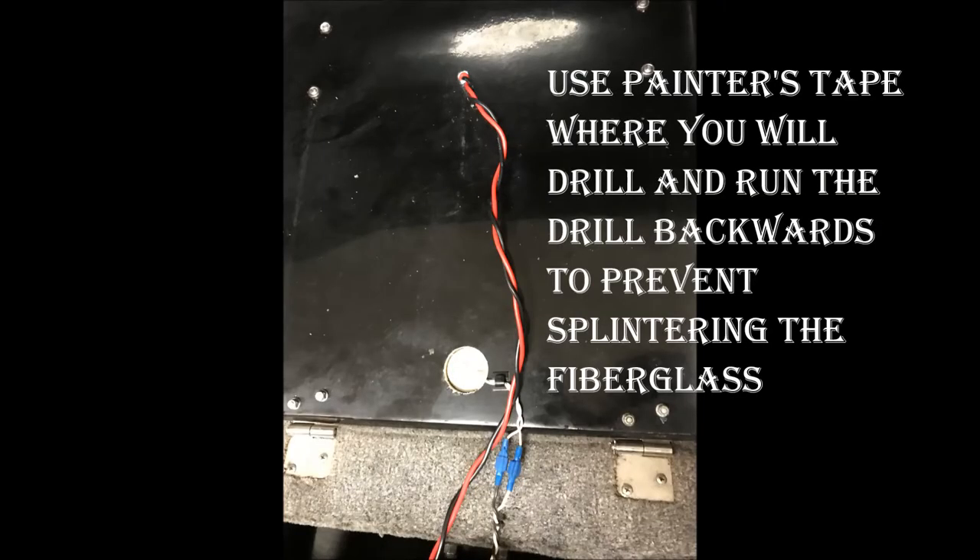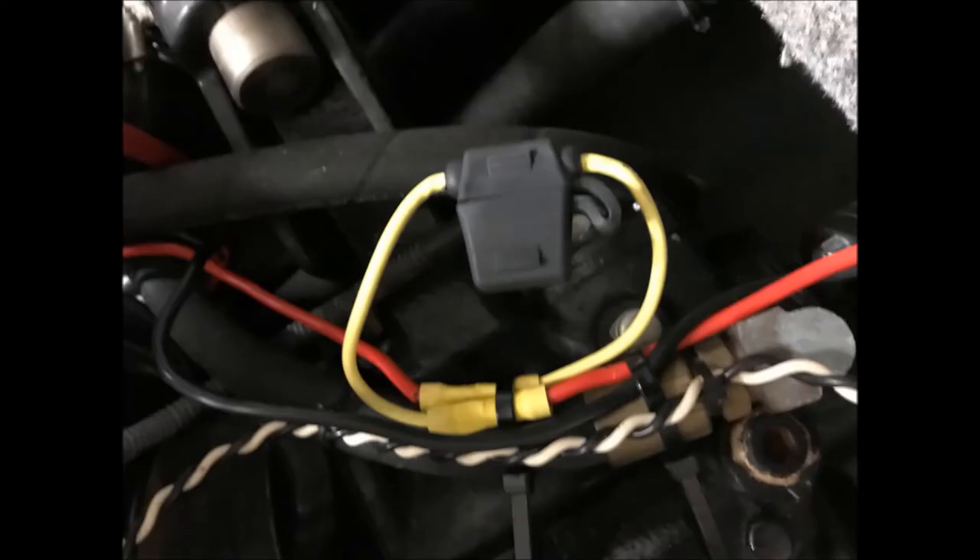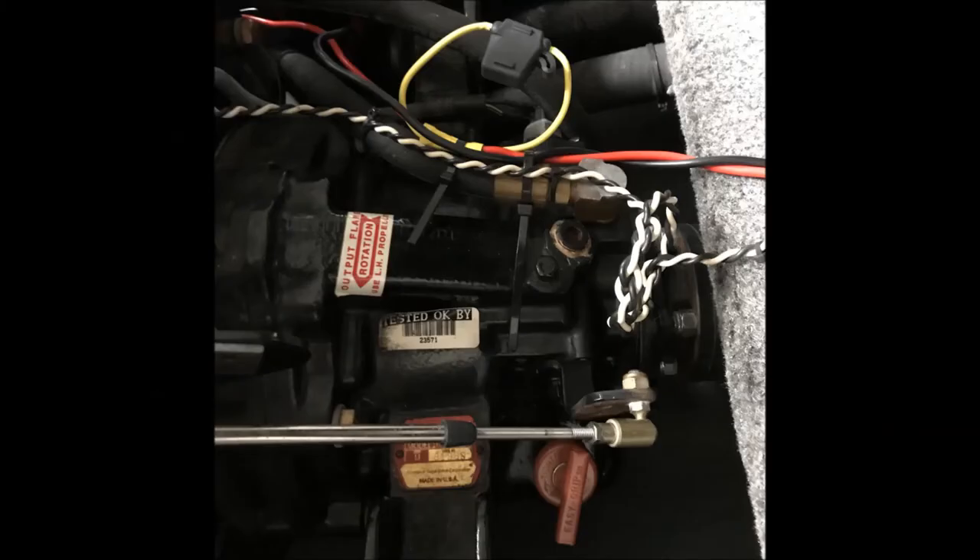There are some special techniques for drilling through fiberglass. A lot of people will actually tape the location you're going to drill and then run the drill backwards instead of forwards so you don't splinter the fiberglass. After drilling the hole, you'll pull your wiring through. I twist it as you can see here, and then I ran it down the engine box toward the engine and across the transmission using zip ties to make sure it wasn't going to get caught in any of the rotating machinery.